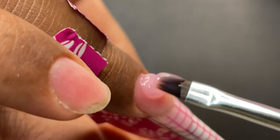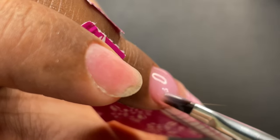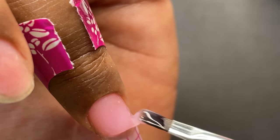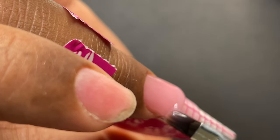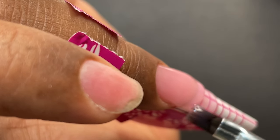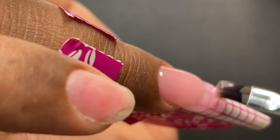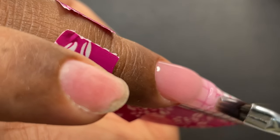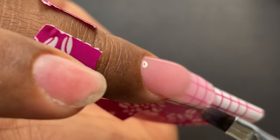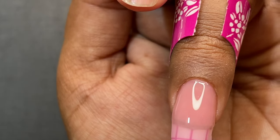I'm building the cuticle area, gently pushing the product toward the cuticle while ensuring the product is not touching the cuticle skin or the sidewall skin. If you accidentally get product on the skin, use an orange wood stick to clean it before putting it under the lamp — once it's polymerized there's no going back. I'm building the apex and taking the product toward the free edge, finishing it off. Then I'll quickly cure it and do a check.